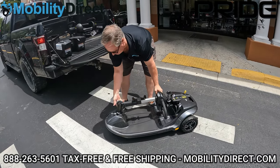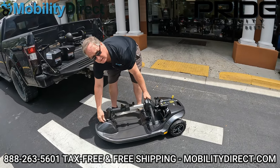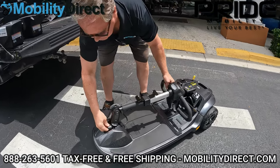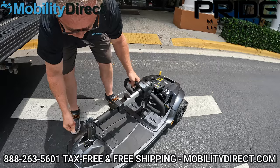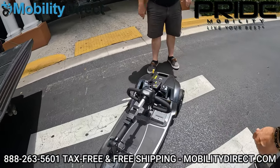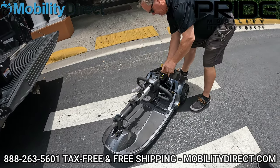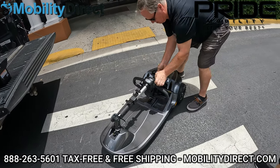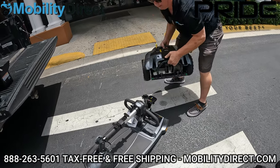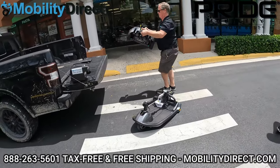He's re-tightening it now, and then Eric's going to give him a hand. This bottom piece is kind of heavy. He's locking it too so that the steering wheel doesn't swing side to side while it's in the back of the truck. You can actually disconnect the front and the rear at this point and make it even easier to transport — it's the feather touch disassembly that Pride offers with all of its travel scooters. You can see there, you've got the rear half and the front half disassembled.